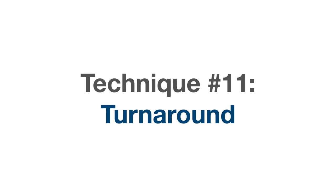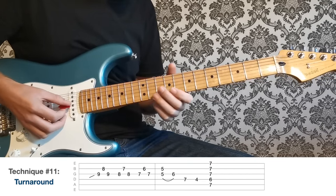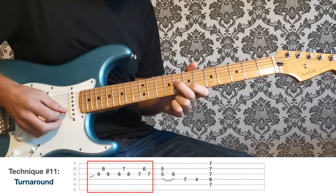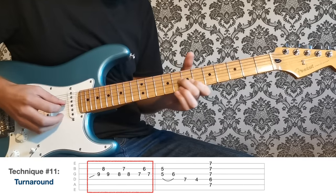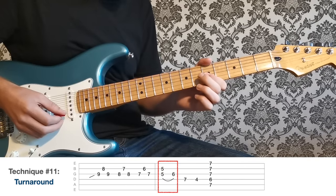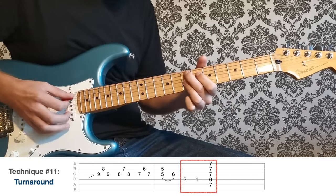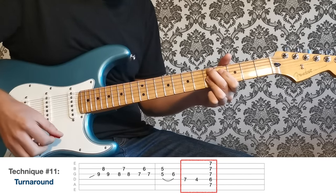Number eleven is a classic blues turnaround. I'm playing down in thirds starting at the ninth fret of the G string together with the eighth fret of the B string — G string, B string, G string — then down a fret for that chromatic movement. Then back to this classic technique: bar the fifth fret on the G and B strings, hammer on to the sixth fret on the G string, then seventh on the D, four on the D, and into an E7 add nine chord — the same chord shape we used in the chromatic chord progression.